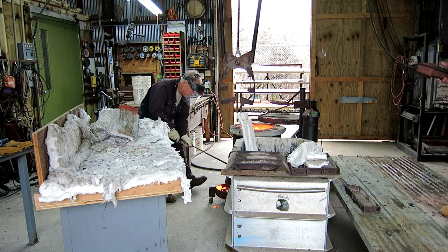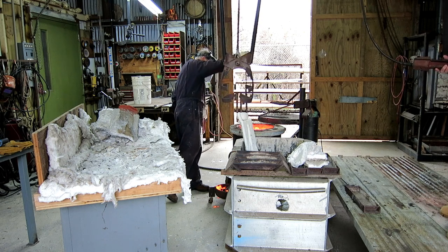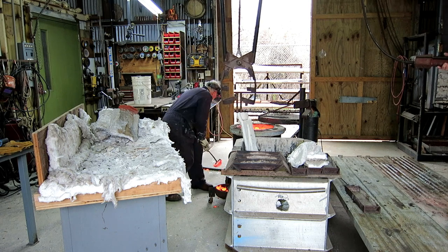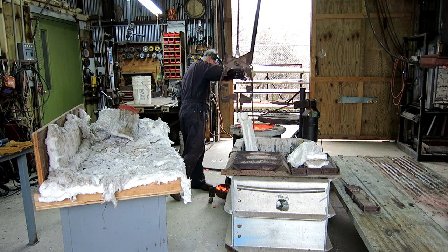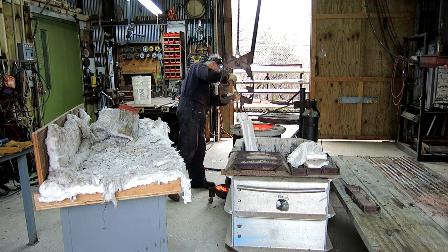When you melt a lot of scrap, it has a lot of dirt on it and little pieces of old ceramic shell from the last pour, so you end up with a lot of dross on the top. With the blower and flame off — the flame makes a lot of noise, sounds like a little jet engine — it gets eerily quiet in the room all of a sudden. That's a good thing; you can concentrate a little more on what you're doing. So I'm cleaning the metal.